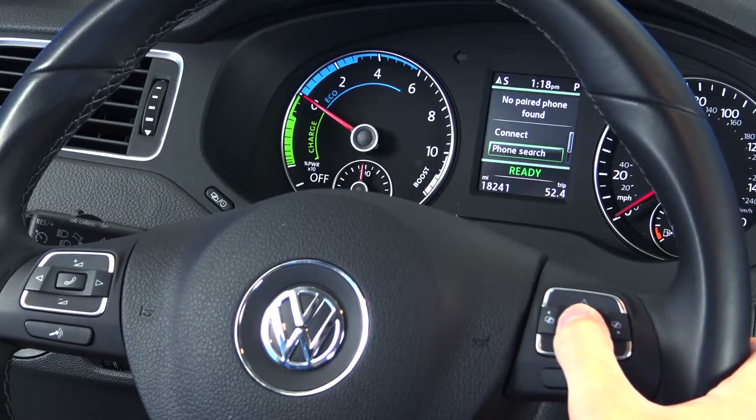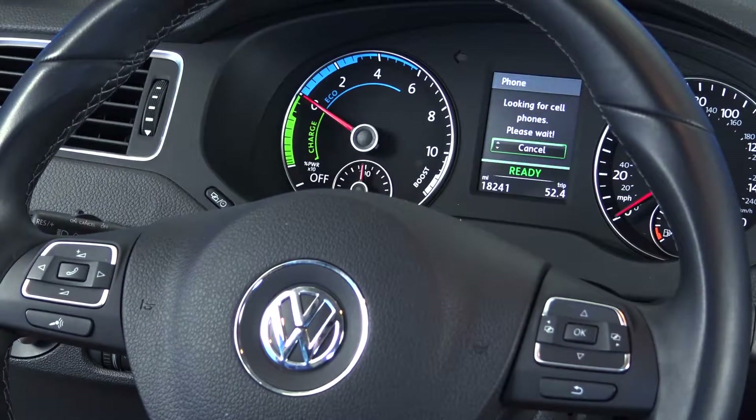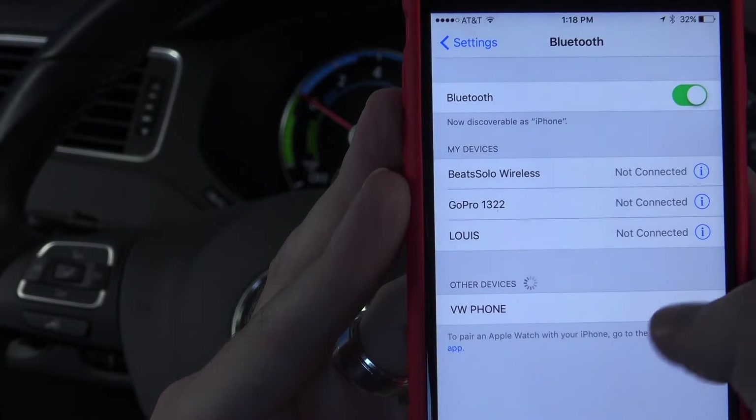Next scroll down to phone search and wait for the system to detect your phone. Then select your phone's name on the list and select OK.